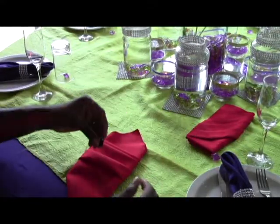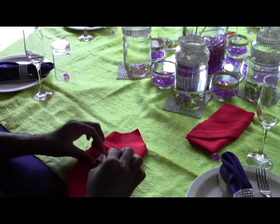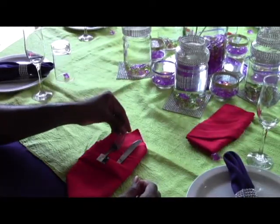I like this because I like to make labels for the bride and groom, just like how I have our logo, and I place it onto the napkin. You can also place your knife and your fork into your napkin.